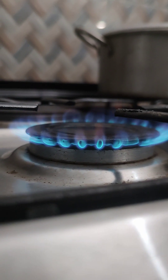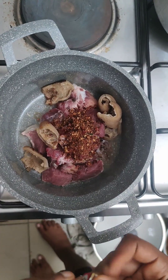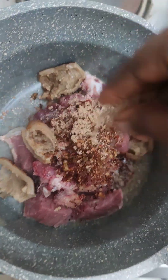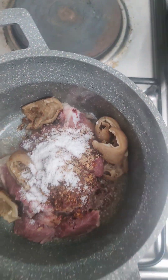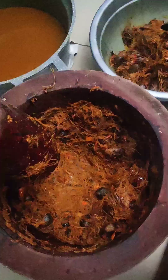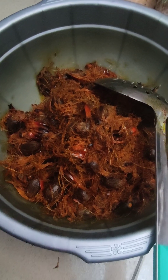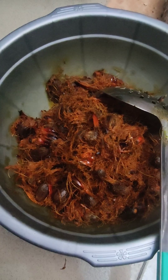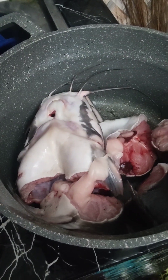First, we are going to turn on our gas and steam some of the proteins we are going to use. I'll be using beef and pomo for this recipe. Add salt and spice to your taste. I'll add a little water, then start prepping my already boiled palm nuts after pounding — make sure they've come out of the shell. These are the catfish I'm going to be using for this video.